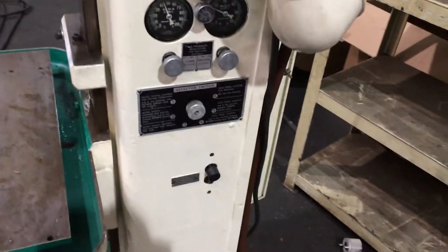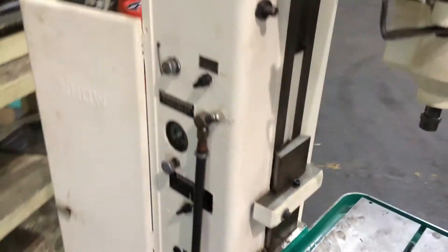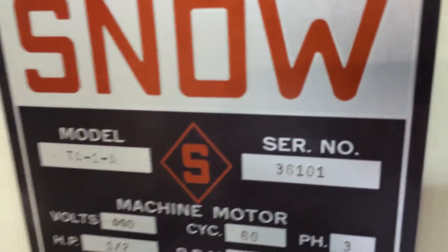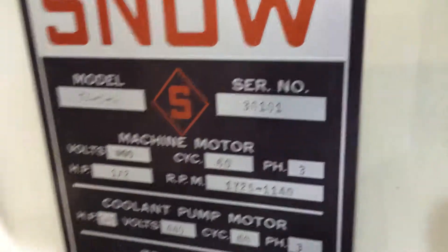These are your foot controls — that's your foot pedal. You have a single or a continuity stroke. The serial number is right there. It's been rewired for 220-volt operation.